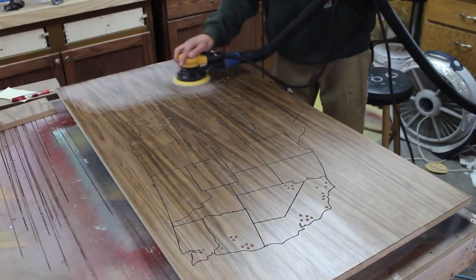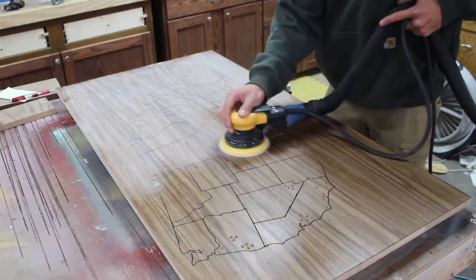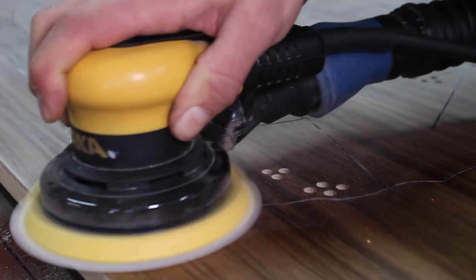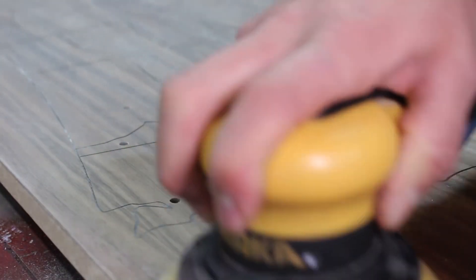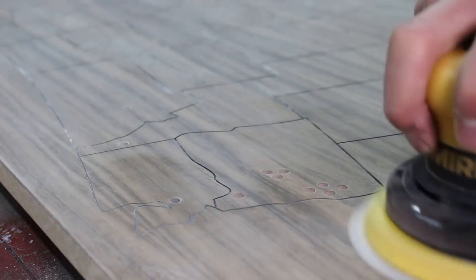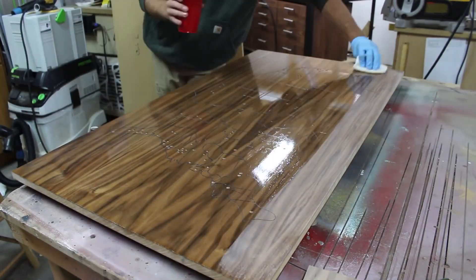Once the paint dries, I use a fine grit sandpaper on my random orbit sander to clean up any black paint that is on the surface. After vacuuming and using a tack cloth to get the fine dust off, I apply another two coats of lacquer.